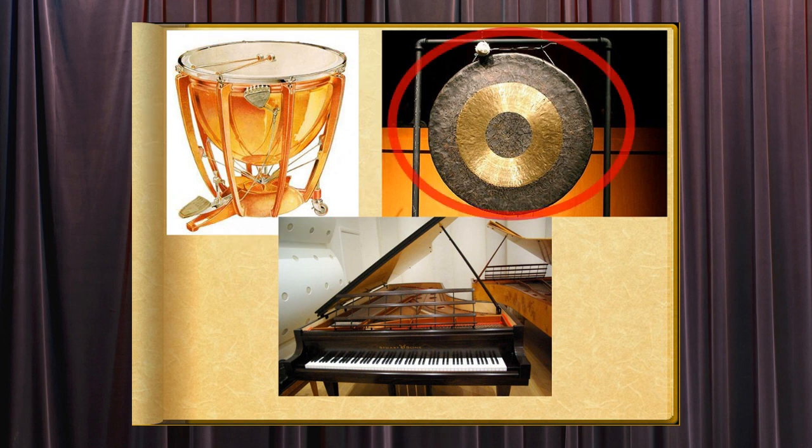The gong is a metal disc with a turned-down rim that makes a loud booming sound when struck with a mallet. In East Asia, gongs continue to be symbols of mysticism and good fortune.